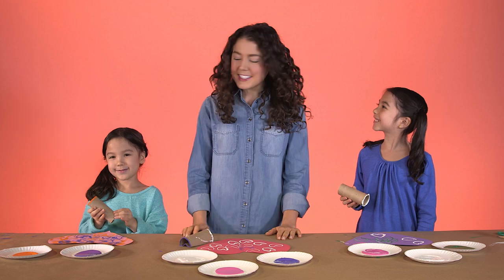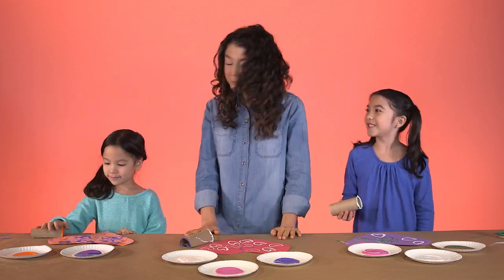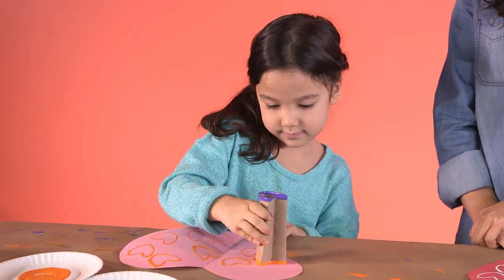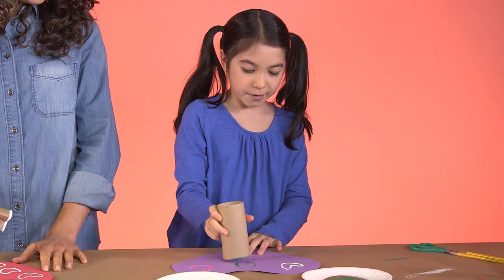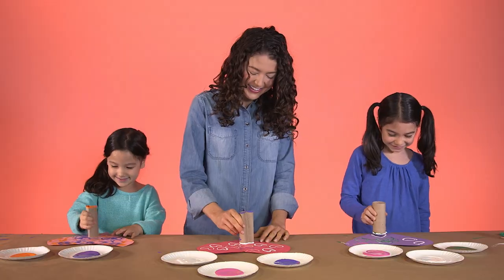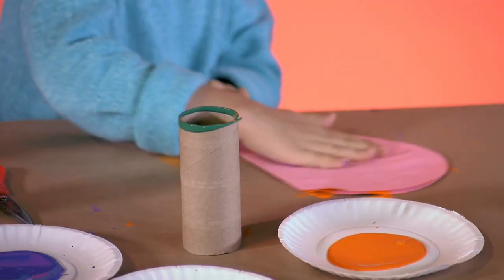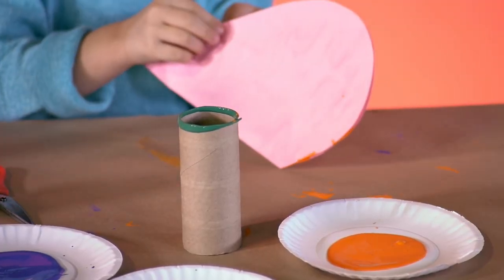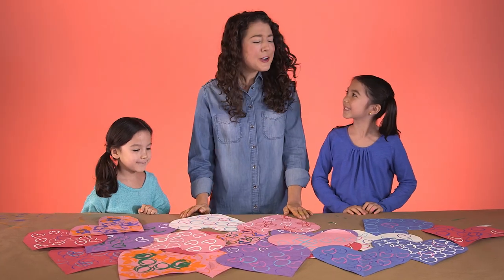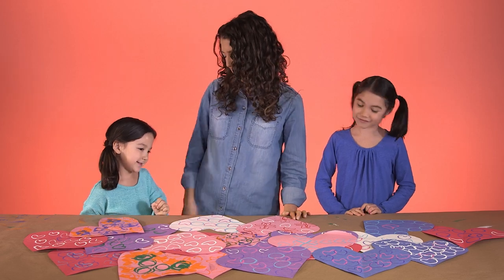Let's make more valentines. I'm going to make flowers this time. I'm going to do hearts and flowers — great idea. These turned out great. You're going to make a lot of people very happy.